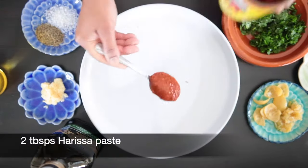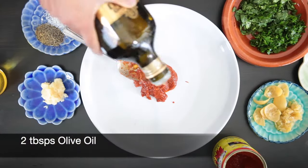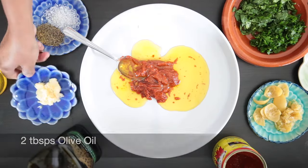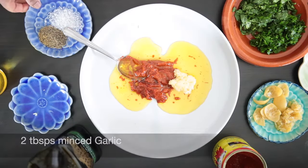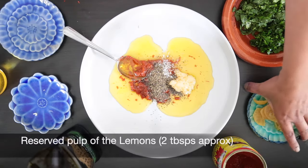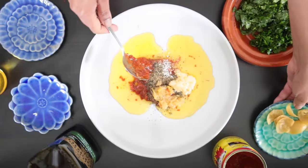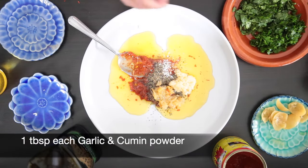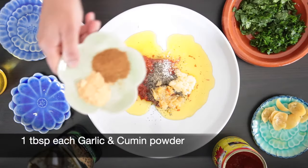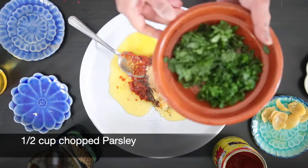To make the marinade, I will add 2 tablespoons of harissa, 2 tablespoons of olive oil, 2 tablespoons of minced garlic, 1 tablespoon of salt, 1 tablespoon of pepper, and the reserved pulp of the lemon — this is about 2 tablespoons. Next, I'm going to add 1 tablespoon of garlic powder, 1 tablespoon of cumin powder, and half a cup of chopped parsley.